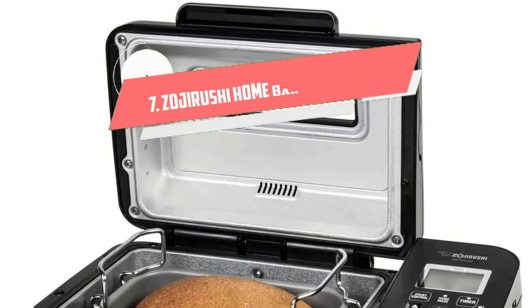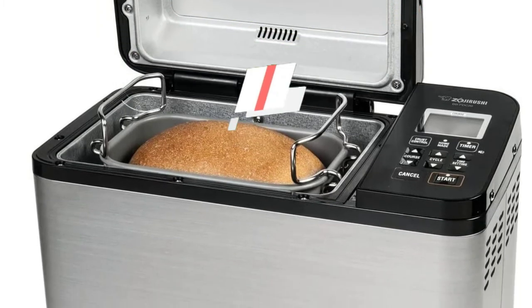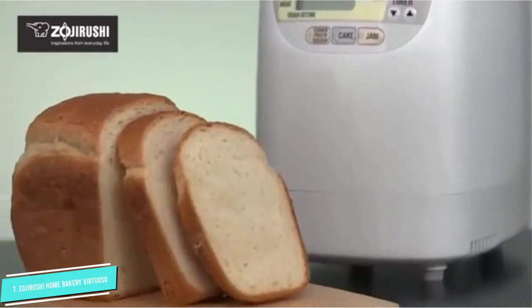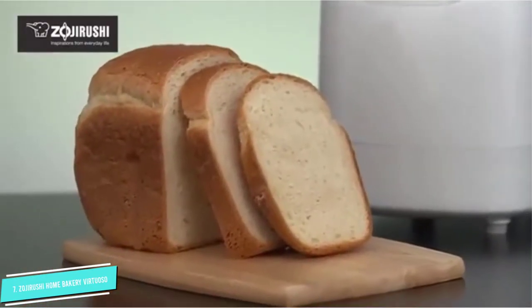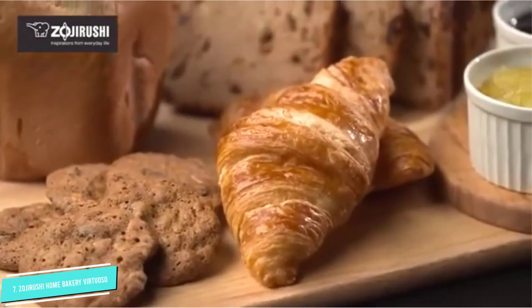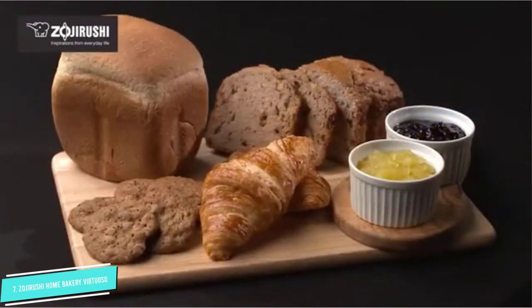Number 7: Zojirushi Home Bakery Virtuoso. Anyone who bakes a lot of bread and takes home baking seriously will appreciate all the features packed into this Zojirushi bread maker. This model makes rectangular 2-pound loaves and is loaded with custom settings so you can bake a variety of bread exactly the way you want.